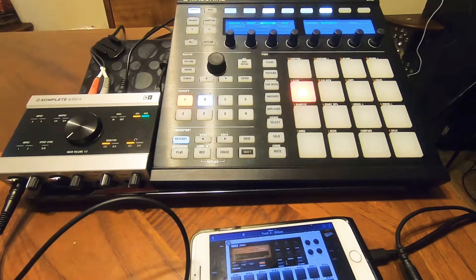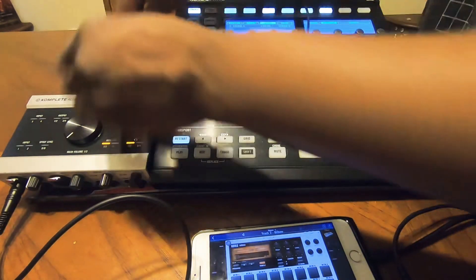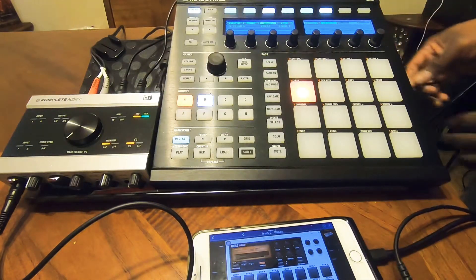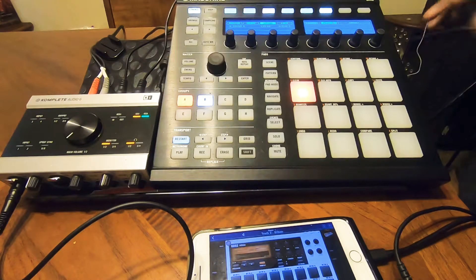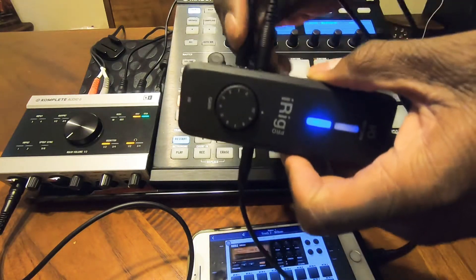Let's get our other cable connected. MIDI in and out is now connected on the back port of the audio interface, and we're going to connect both MIDI connections on the iRig Pro. Now we have a solid connection.